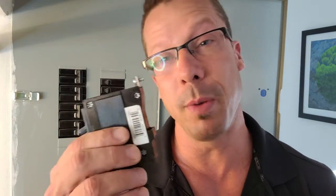Most of the time it's not worth it to pay two or three hundred dollars for one hour of electrician work to come and do a two-minute job — just to replace a breaker.